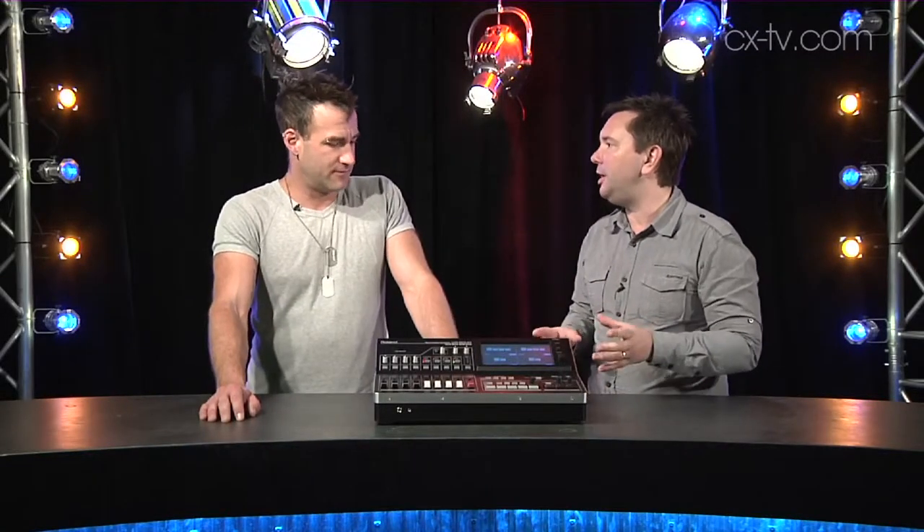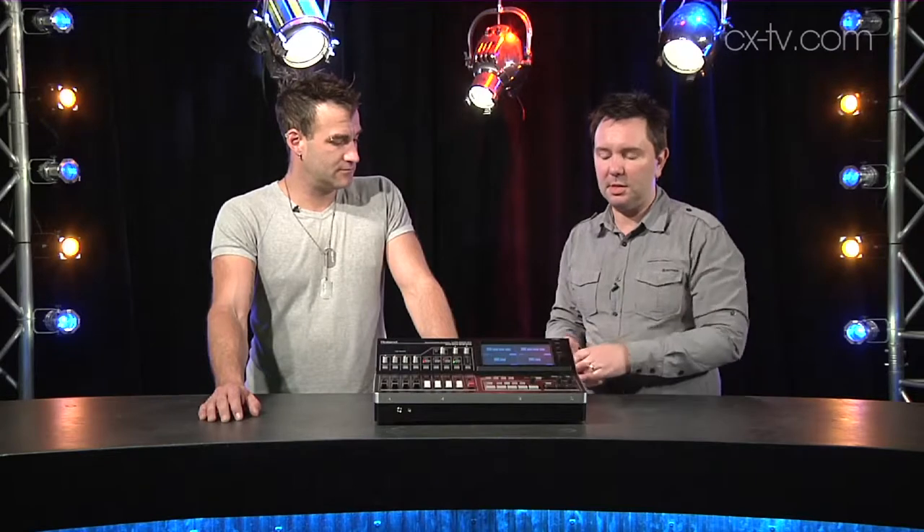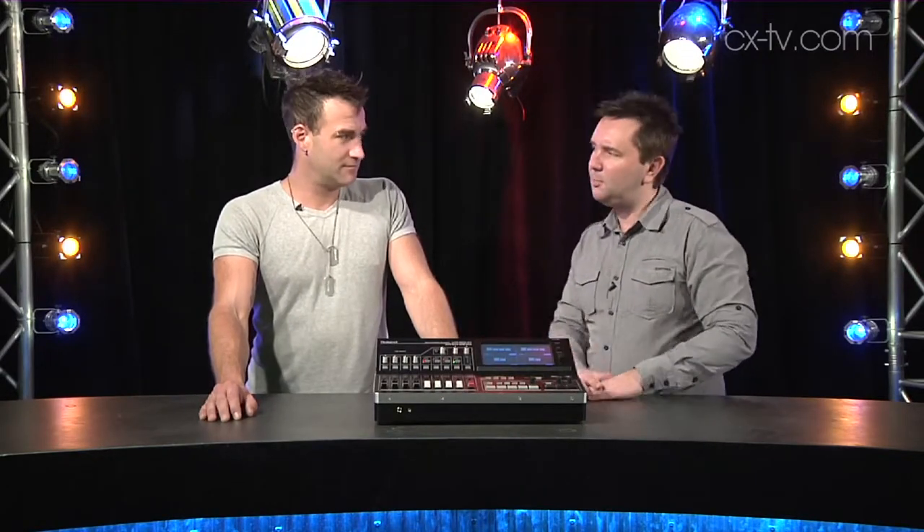Jimmy, this is the Roland VR50 HD multi-format AV mixer. Roland are actually quite well-known in the video mixing sphere, even though they might be well-known for musical instruments amongst some other people. Now, it doesn't look much from the front. Why exactly is this worth $9,000?